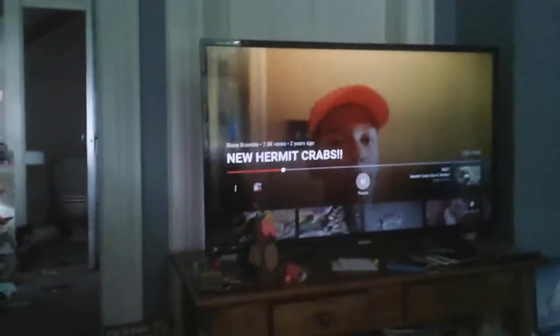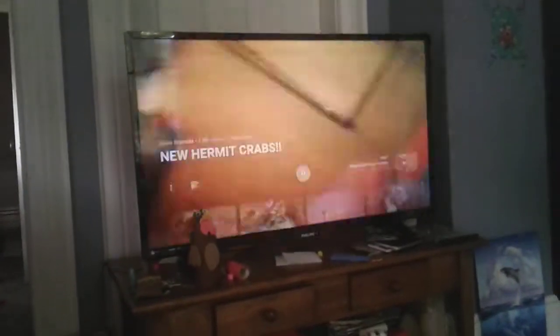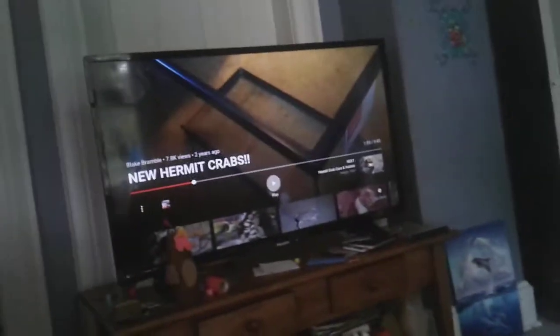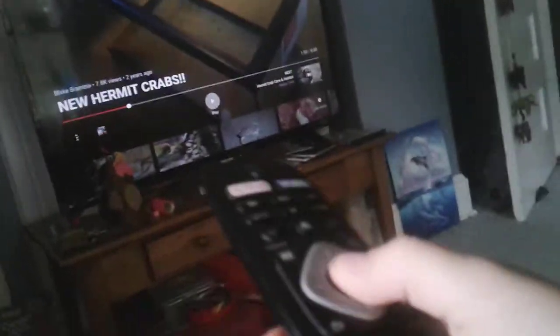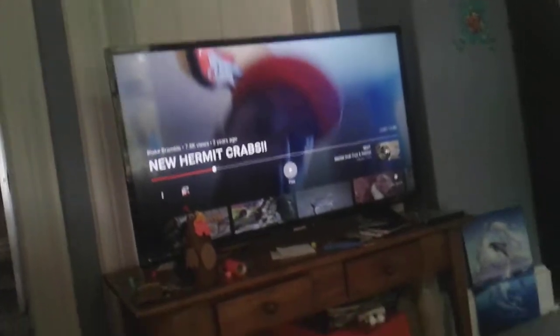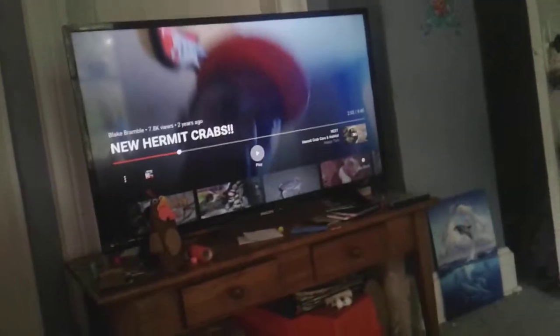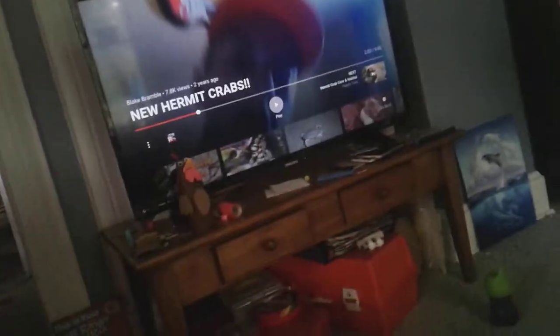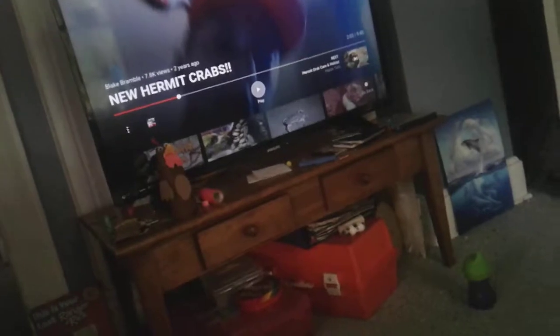That dirt stuff — he is not fit to be a hermit crab keeper. At least he has a bigger tank now, but that eco-earth mulch — seriously, how can he not see that? The tank is still kind of small. It's a death trap for hermit crabs — they died in there because of it. He's keeping two hermit crabs in five gallons, and five gallons per hermit crab is the recommended minimum.